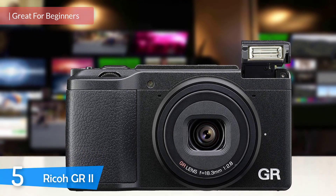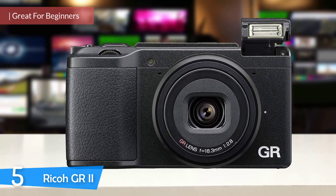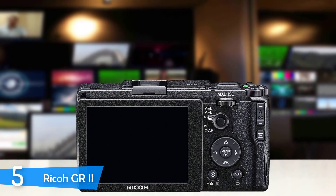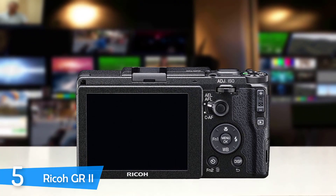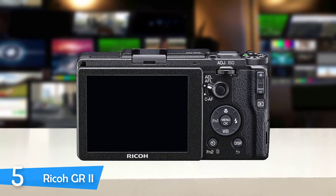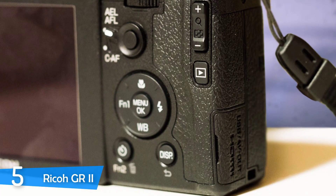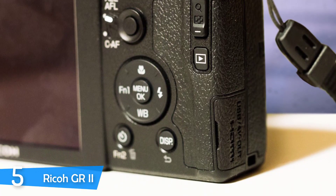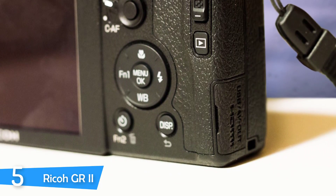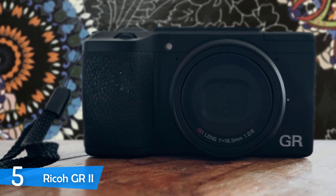With mirrorless cameras becoming the standard, it's difficult to think that fascinating and unique products as compact cameras will ever attract attention. The Ricoh GR2, a camera that is something different and understated, will most certainly do so. It reminds you of the older mirrorless cameras because of its large and pronounced front grip and also the large number of manual controls.